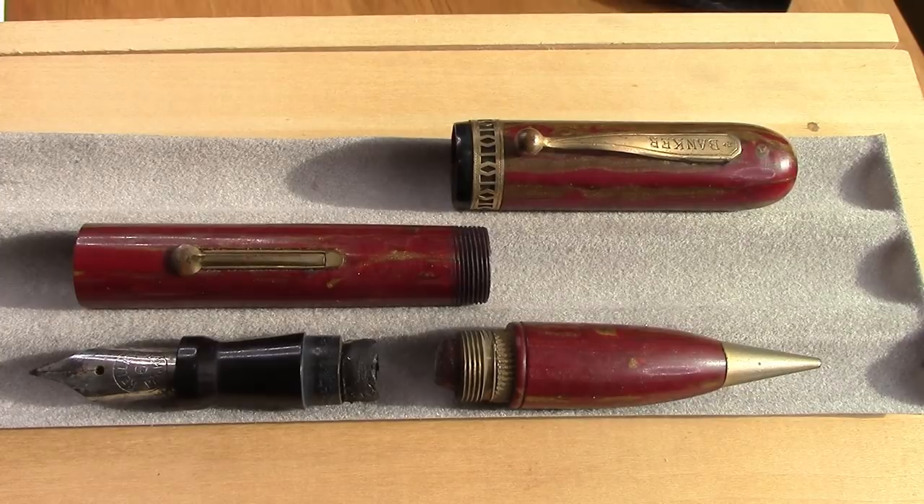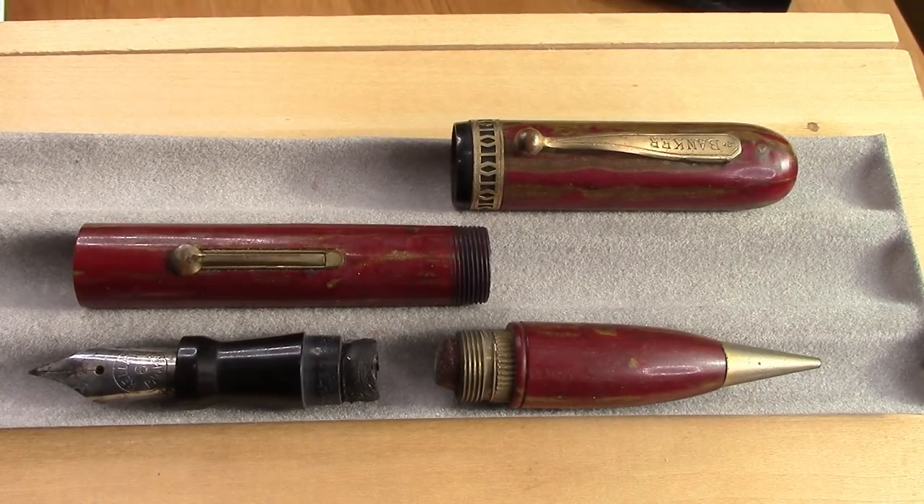Hello and welcome back to another pen talk. As you know from an earlier video, I did a vintage Italian pen and dedicated the video to Wasky Squirrel. This one is also going to be dedicated to Wasky Squirrel because he motivated me to do another vintage restoration video.